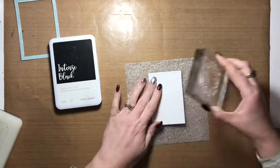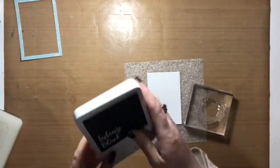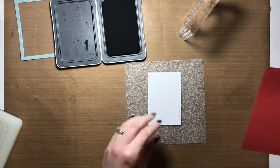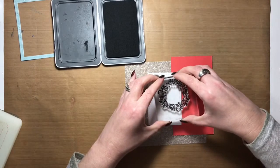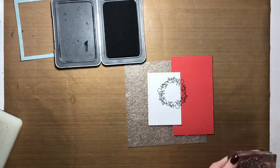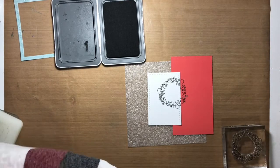I cut a couple of frames from paper using Close to My Heart's Stitched Rectangles thin cuts. I cut one from blue patterned paper which came from Close to My Heart's Holly Jolly paper packet, and then the second frame was cut from plain white cardstock. I set aside the blue frame and focused on the white frame.